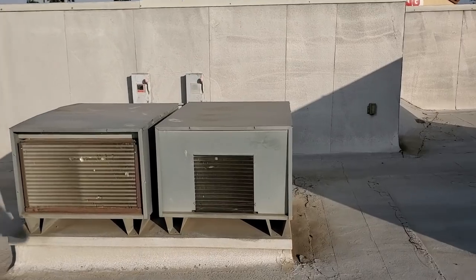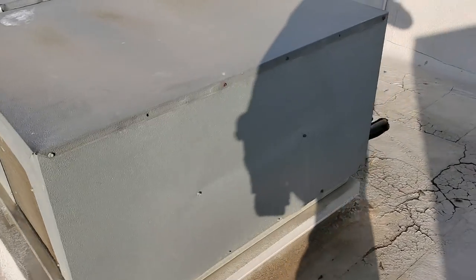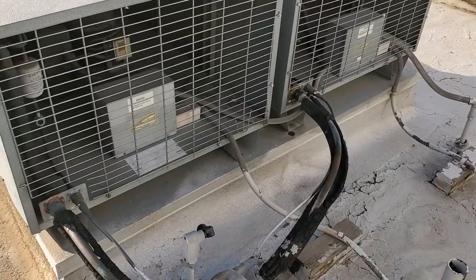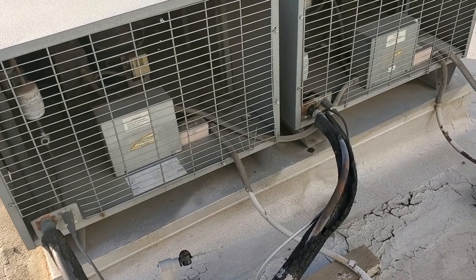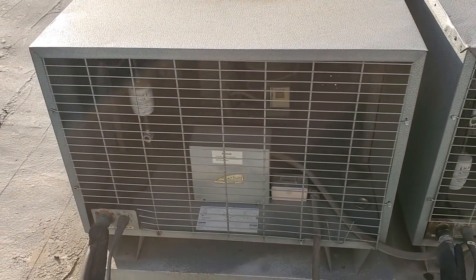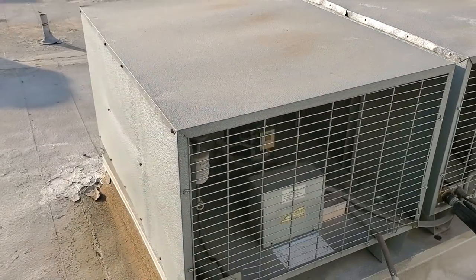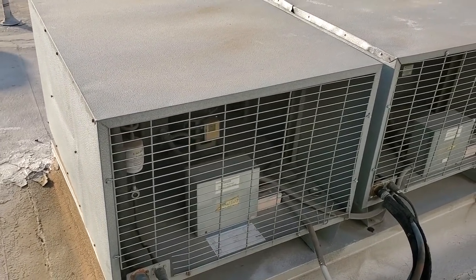We're going to have to start up on the roof and see how these fans are controlled. It's going to end up being one of these two condensing units right here — one is going to be a walk-in freezer, one is going to be a walk-in cooler. Judging from the frost on the suction line, that's probably the walk-in freezer. This is an old Norlake condensing unit.